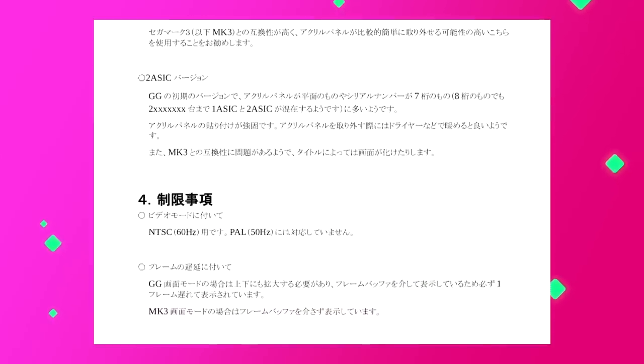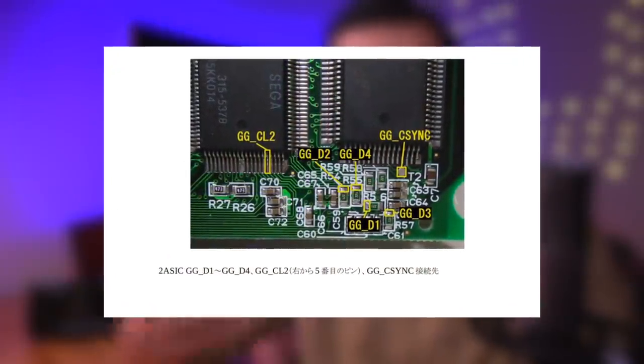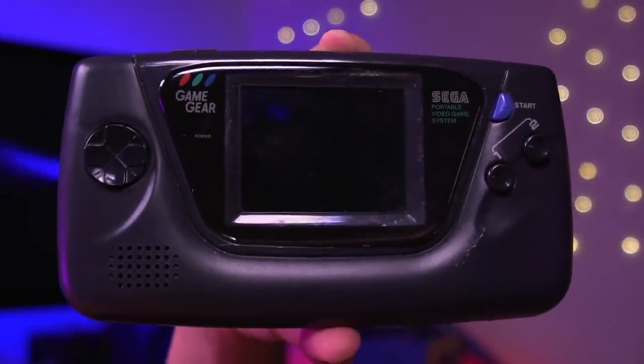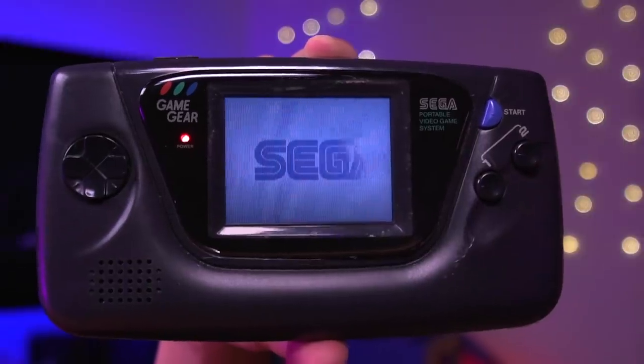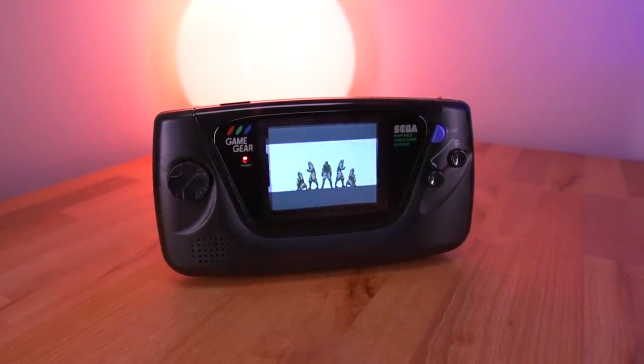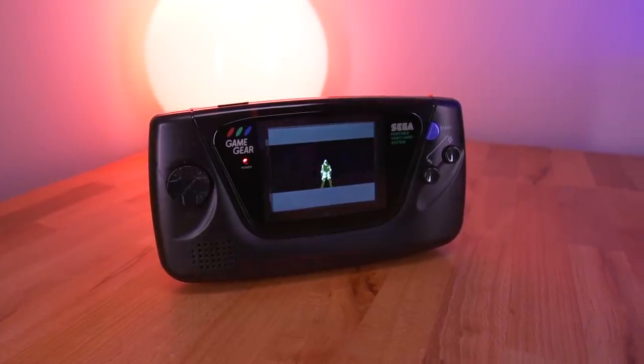Hopefully I can pull this mod off. Thankfully there are some very helpful pictures in the manual, and I should be able to use Google Translate to get a rudimentary understanding of the instructions. Bob also sent me a dual ASIC model Game Gear to install the kit into. I tried searching online for information about a dual ASIC install of the GG LCD but couldn't find anything — everything was for the single ASIC model. The instructions do have a section covering dual ASIC model Game Gears, so this will be the first video on the GG LCD and the first coverage of a dual ASIC install. We're doing a lot of firsts today.